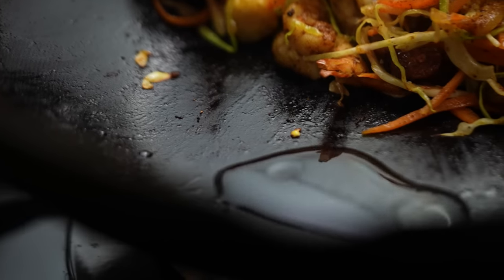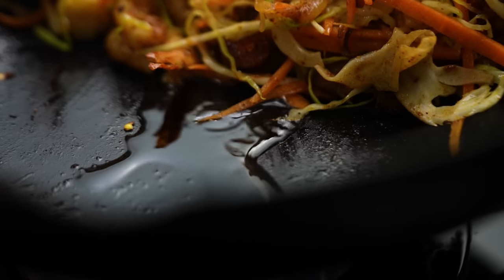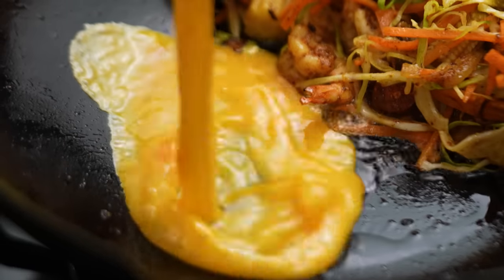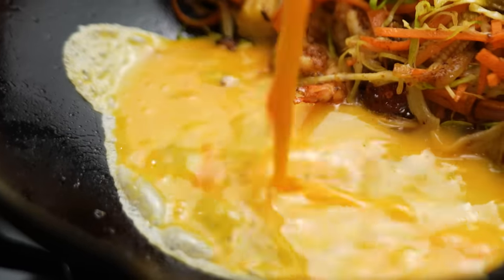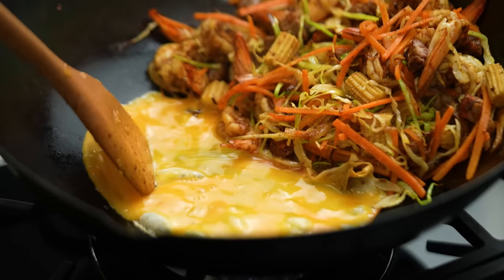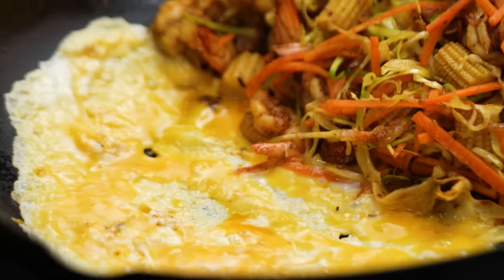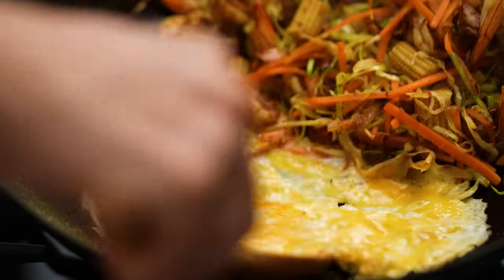I might add a little bit more oil so my egg can cook nicely. I have a really good wok here, so I'm confident making an egg omelette on the side of my stir-fry because the patina and coating on the wok makes it a really good non-stick surface. But if you're not so confident with your wok at home or you've got a smaller pan, you could make the omelette first in a separate pan — that's the easy way to do it.